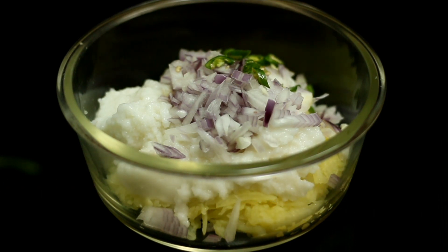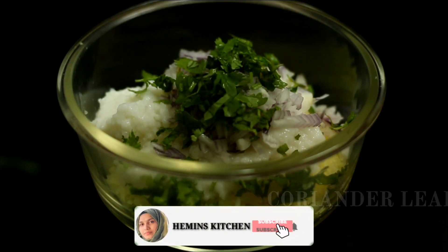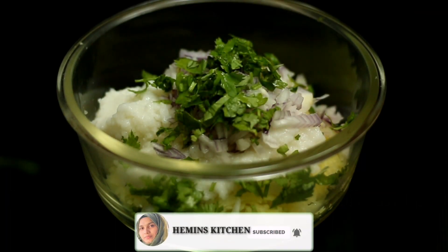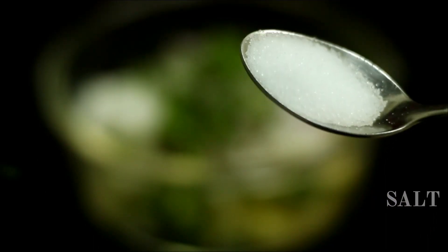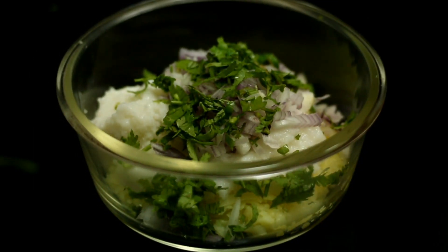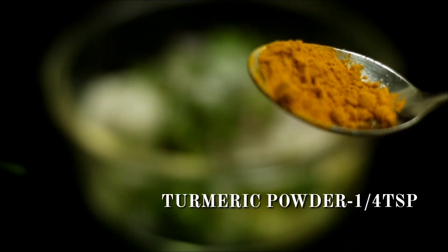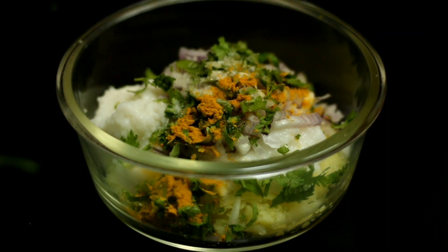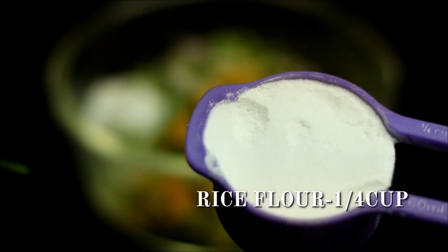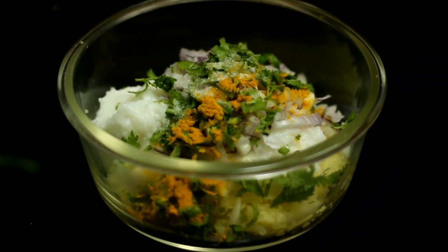I'll put this to 2-3 tablespoons. I will place a spoon in my kitchen. When I put it in my kitchen, I will place a cup for supper. I will add 2 tablespoons of flour.